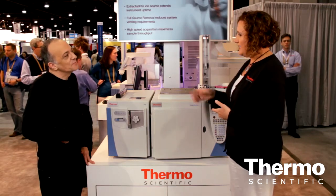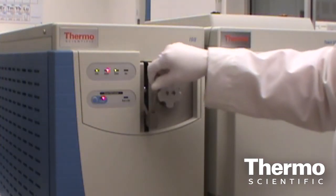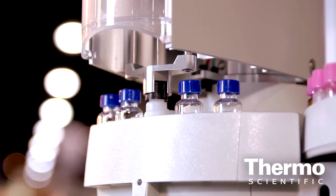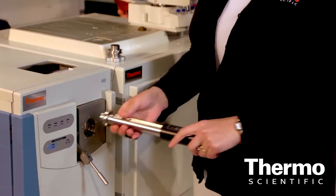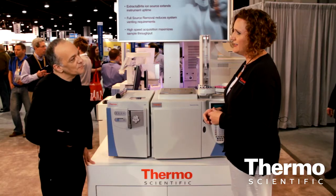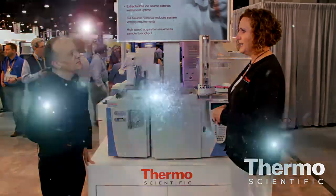The ISQ is great because it's designed to really stay cleaner longer. However, when it is time for them to perform that source maintenance, or perhaps they even want to change analysis modes, the vacuum interlock on the front of the instrument allows them to change their source, replace it with a clean source, and do that within two minutes. So really they've gained back so much time in their day for the instrument to be up and running.